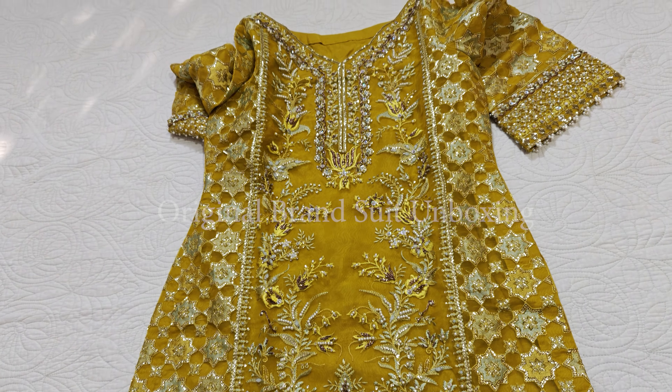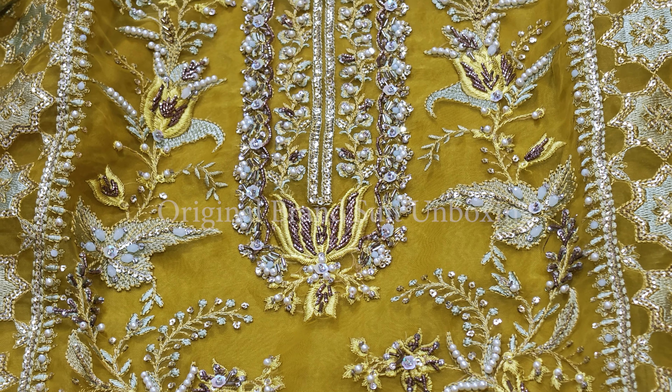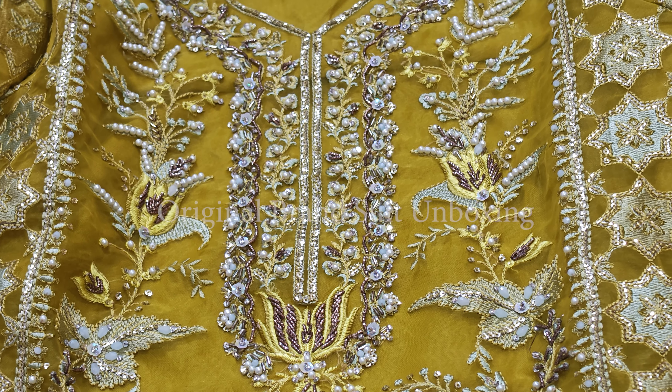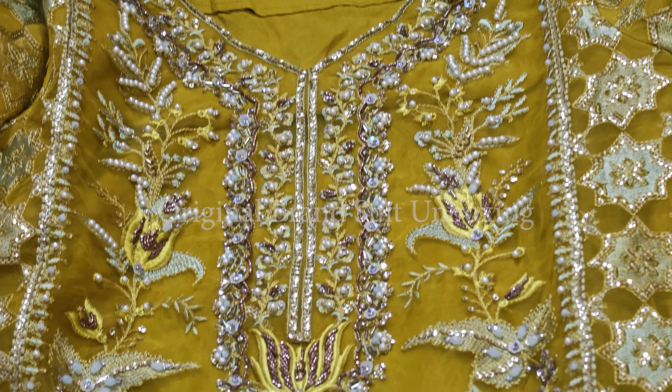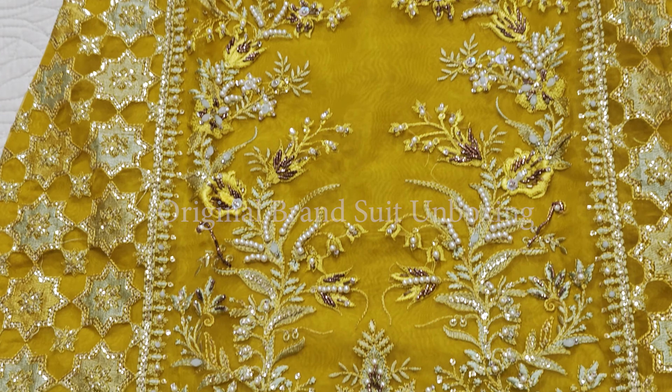The unstitched piece — last time I mentioned it was around twenty-five thousand, I'm not sure of the exact price. It features white pearl embellishments and diamond-style detailing.